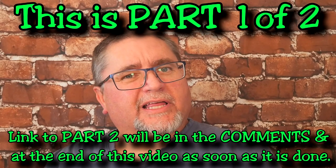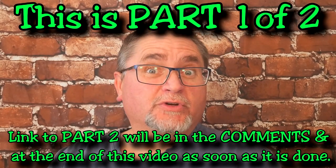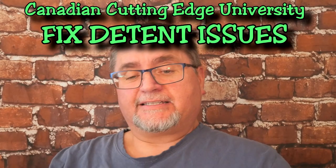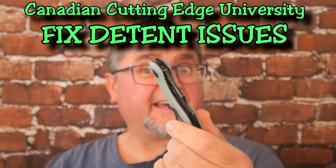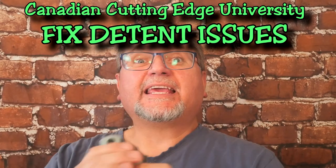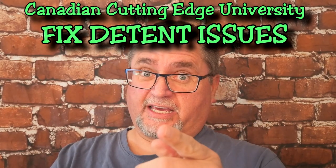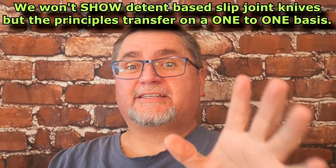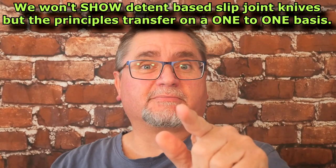Hey friends, my name is Jake. Welcome to Canadian Cutting Edge University and today we're talking about detents — detents for liner lock knives, frame lock knives, even detent slip joint knives. I'm going to talk about how to diagnose problems with detents and how to fix them.